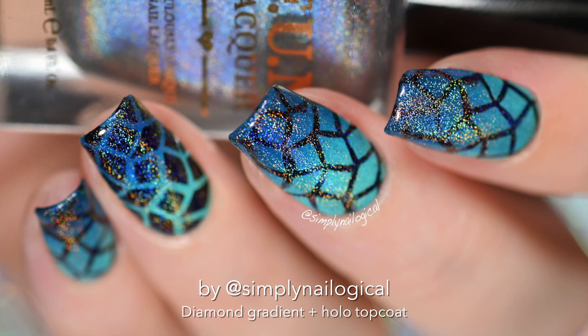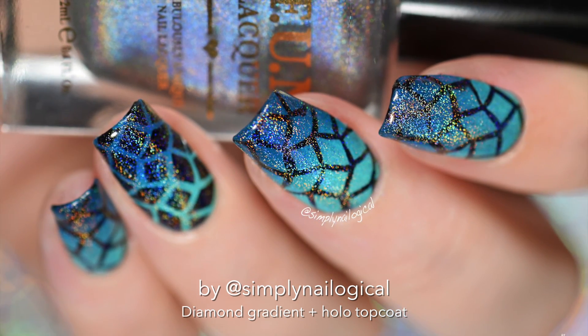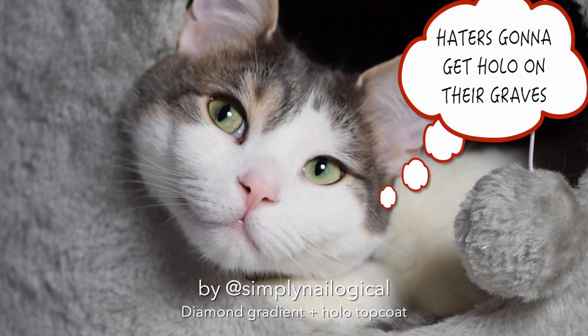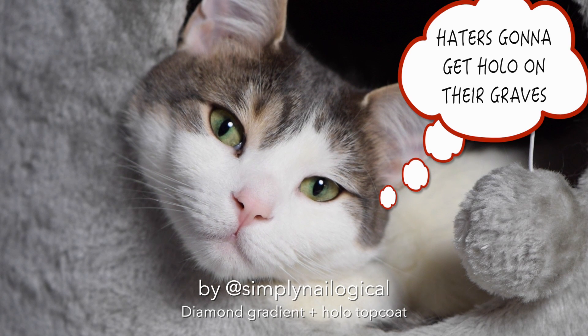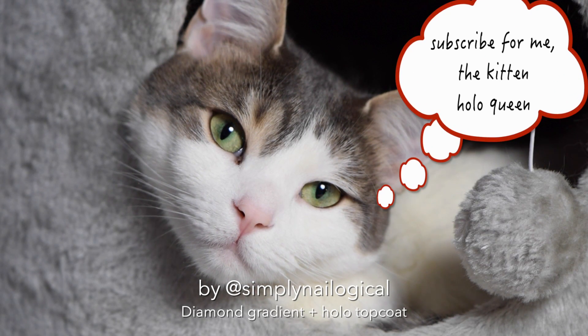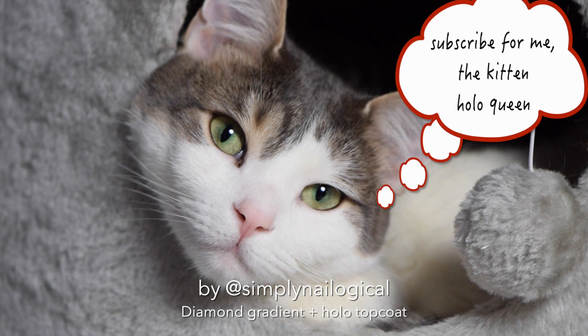Hollow makes the world a better place. And if you don't like it, well, haters going to hate, hollow is going to hollow. Alright, well that's it for today guys. Make sure to leave me a comment below and let me know if you're going to put hollow on everything from now on because I totally am. Thanks for watching!